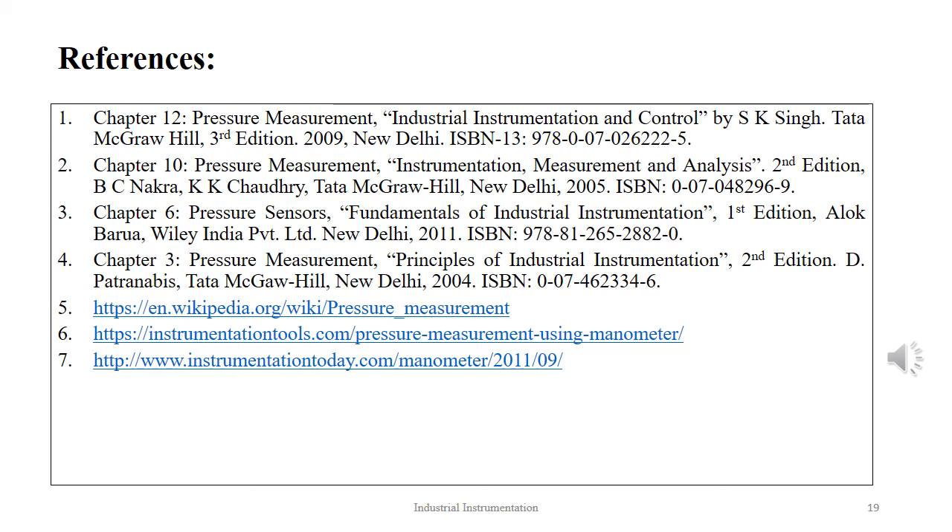For further reading, viewers can refer to the following references and links. Thank you.